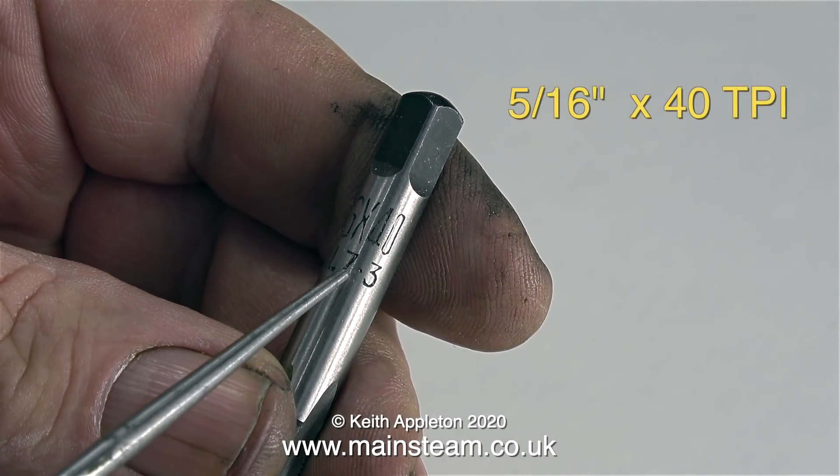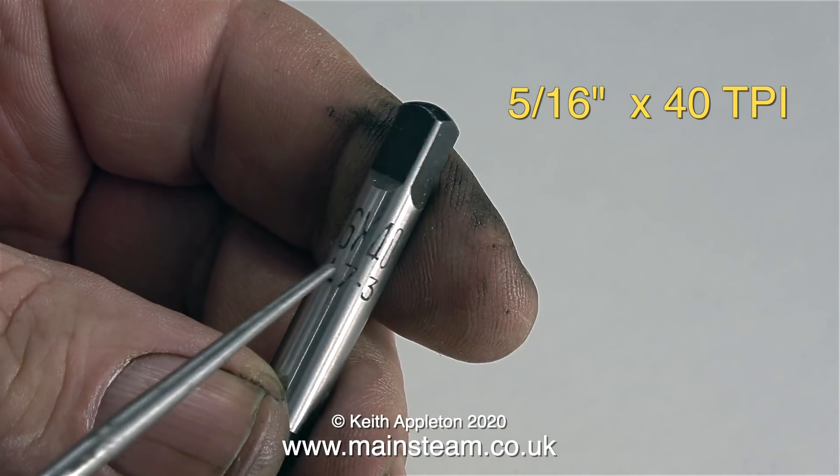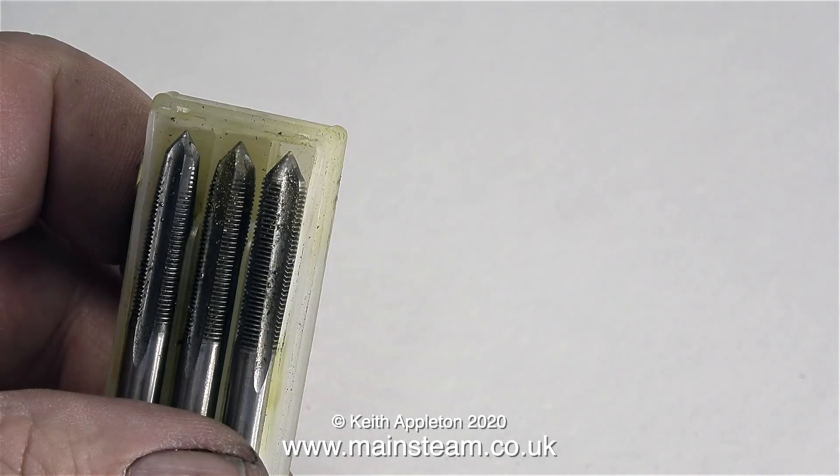This is a 5/16 by 40 ME tap and it even has a tapping size drill number written on it — though 5/16 by 40 is not a commonly used ME thread. Here are three-quarter by 32 taps: a taper, a second, and a bottom one, or plug. These are very common and are used for steam fittings and also for steam pipe union nuts. The most common ones I use though are quarter by 40 threads per inch — again there are three of them: a taper, a second, and not quite a plug. Quarter by 40 threads per inch is commonly used for steam fittings and steam unions, especially in miniature locomotives.